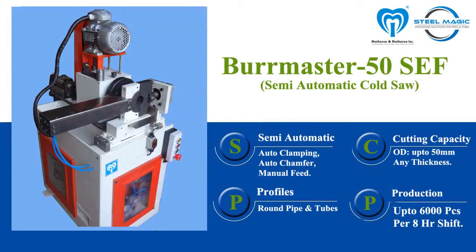Bermaster SEF50 is a semi-automatic single-end facing and chamfering machine for round pipe and tubes up to 50 millimeters in diameter.